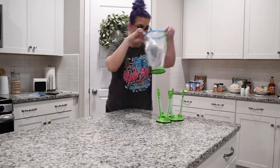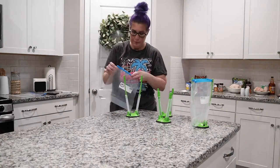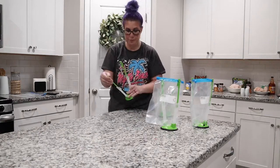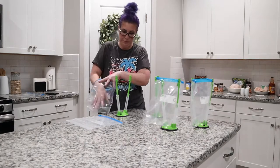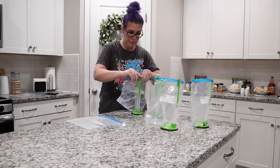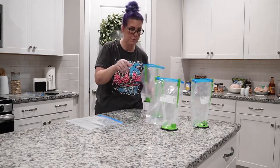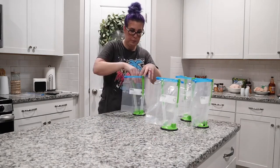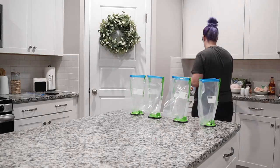You can see me putting the baggies on — these are just genius. I will mention that before you put your baggies on these stands, you might want to write in permanent marker what each meal is going to be. I actually forgot to do this, so I had to take them all off, write on them, and then put them back on. It makes it a lot easier to write on them beforehand.